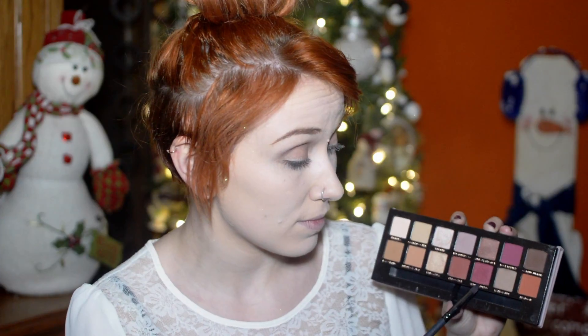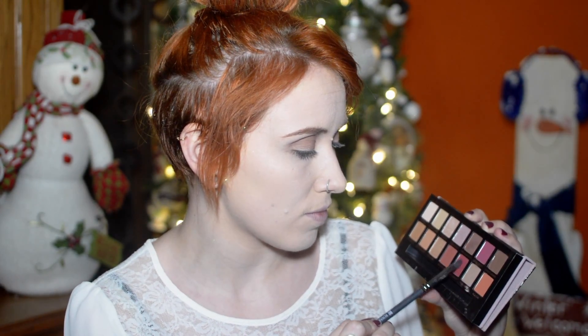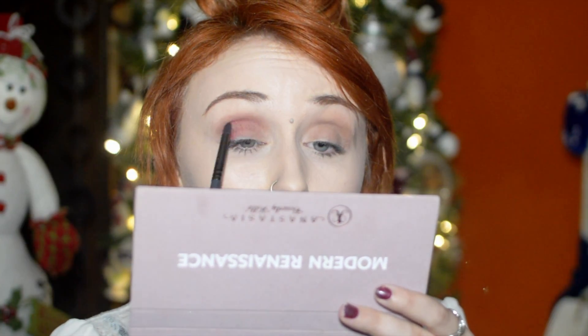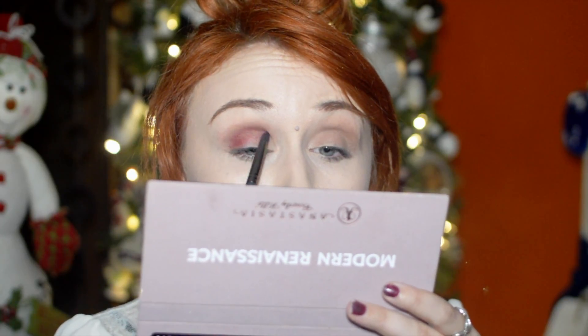Also from the Modern Renaissance palette, we're going to be taking Venetian Red, which is a cooler-toned, blue-toned red shade. We're going to be focusing on the outer corner, the crease, and actually the inner corner too — bringing it all the way in to create a halo effect. Really make sure this gets blended out well. This is just for color; we're going to go in with a deeper color next to intensify the crease.